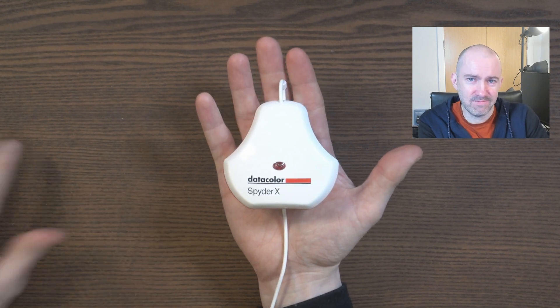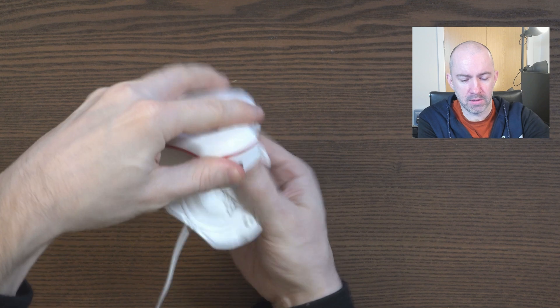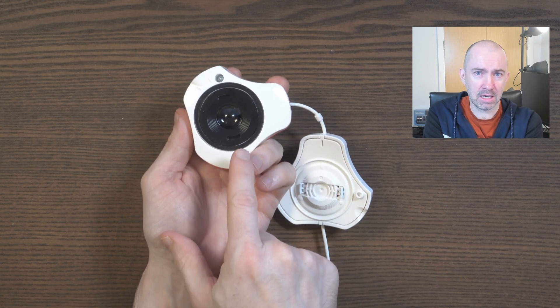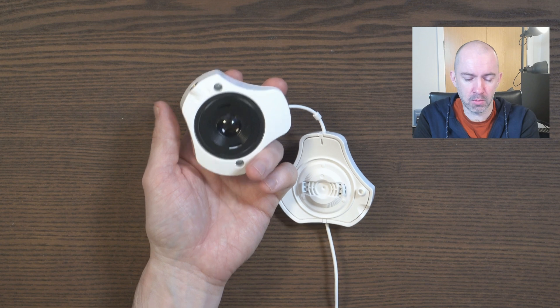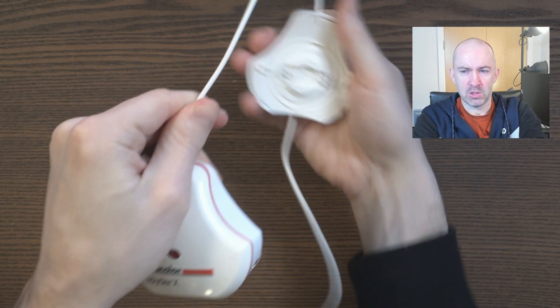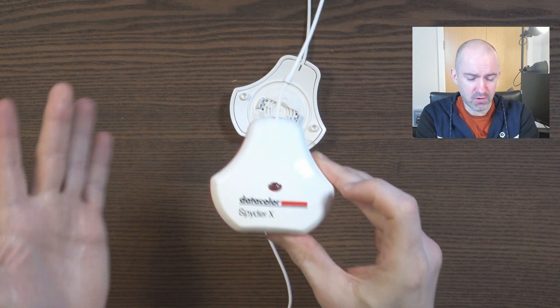The device itself is very simple, quite light, and quite plasticky. Effectively what you do is open this up and put it at the back of your laptop or monitor. The sensor here is what's actually going to analyze the panel. You need to get it in the right position — it wants to be in the center of the monitor. So you feed this through and it acts as a counterweight, getting it to the right position so the sensor sits in the middle of your monitor, exactly where it tells you.